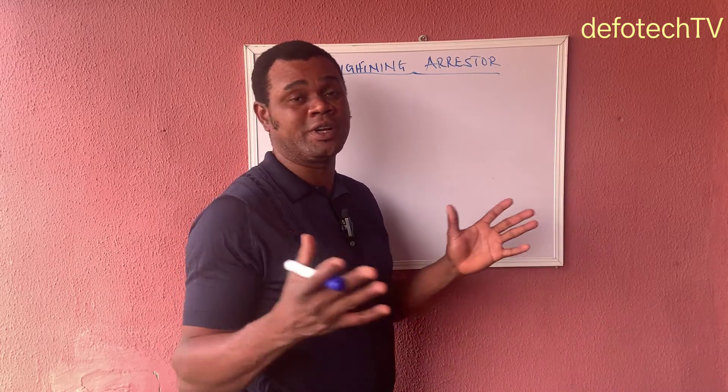Hello, good day. You are welcome to another edition of our online class. Today I want to talk about lightning arrestors. The last video I made, somebody made a comment asking why not talk about lightning arrestors. I feel it's important to talk about that. Please, at the end of this video, like, share, and subscribe if you haven't. Let's go to the classroom and talk about lightning arrestors.